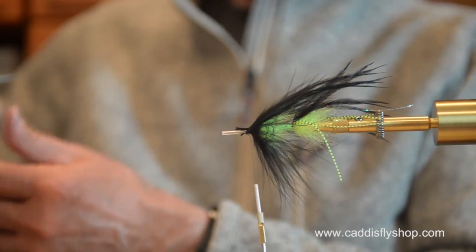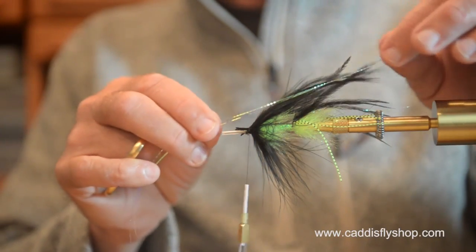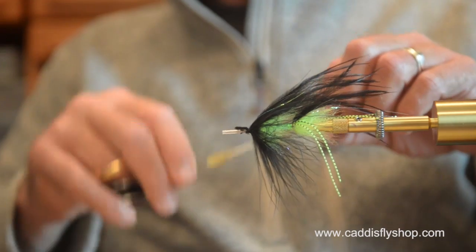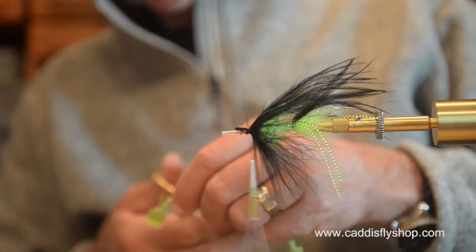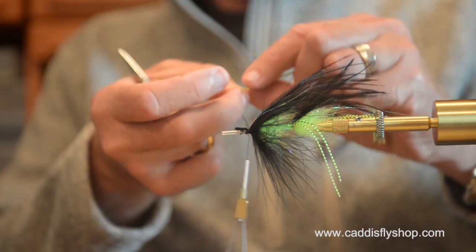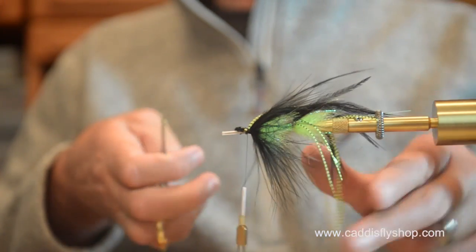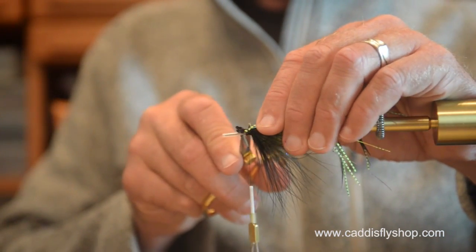I'll throw in two more pieces of lateral scale on each side of this wing — the thorax, the forward section of this intruder. And top it — how many strands of grizzly? I've got three strands left; I think that's just what I wanted. I'm going to put them right on top because they are going to wiggle around by themselves. Get them trimmed — I want them — now I've got a little bit of finish trimming here to do.